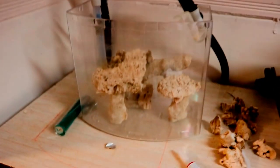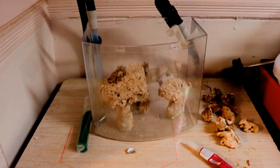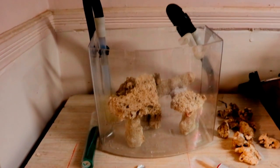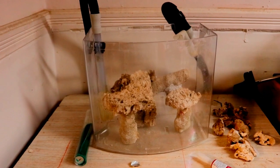I'm gonna be using a canister filter on this two and a half gallon — a Fluval 306, which is rated for up to 75 gallons, so plenty sufficient. It used to be with my 45-gallon but now that I have a sump, I had it laying around, so that kind of gave me the motivation to start this project.